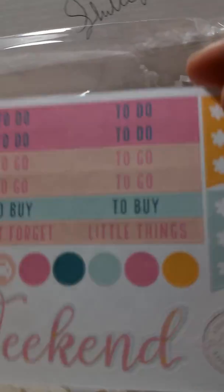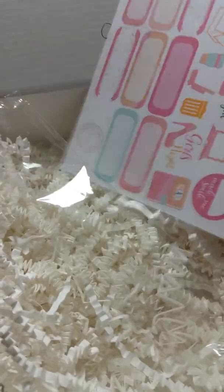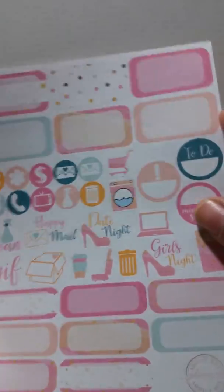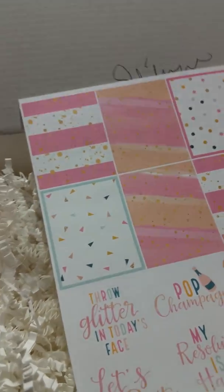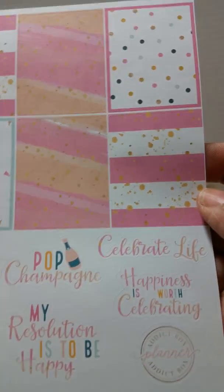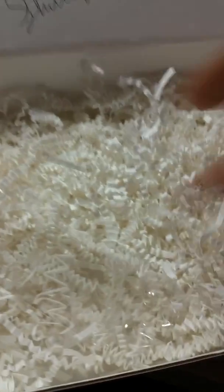I might be sharing some of those. I can tell y'all, I've been doing this box for most of 2016 and I just am not using the stuff as fast as it's coming, which is why I have canceled my subscription. I went to try the Planner Society one and they were all sold out, so I guess that's the sign I need to save my money. But yeah, these are cute too.